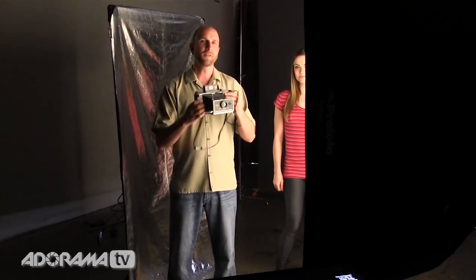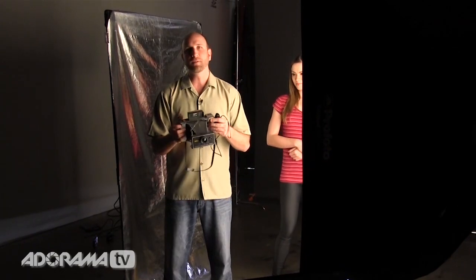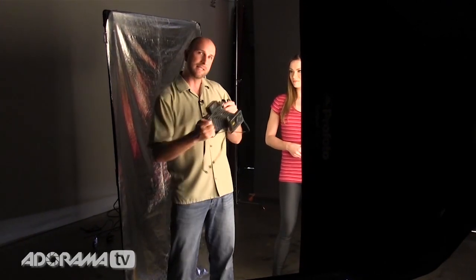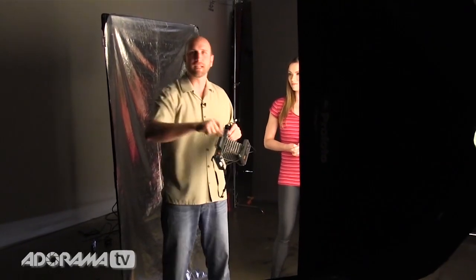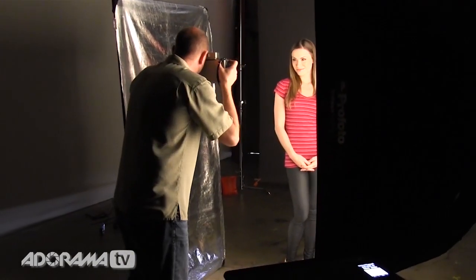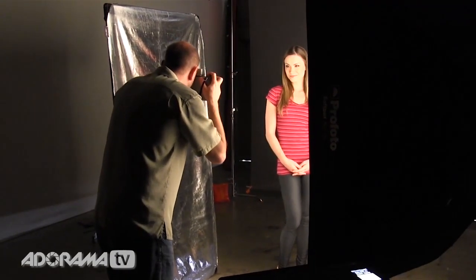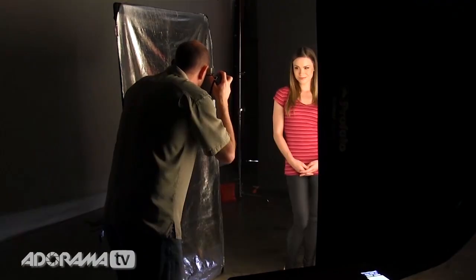All right, let's take some pictures. The first thing I need to do is focus — I do that with these little sliders right here. After I focus I'm going to take a picture, then take the film out, put it on my little table, and we'll do the post-processing. Sharon, look right at me. I'm focusing using this little wacky focus system. Looks good. And now let's take our first instant film shot. Perfect.